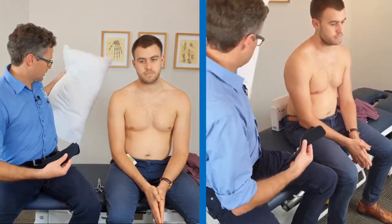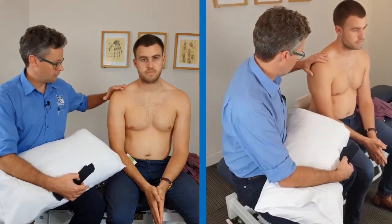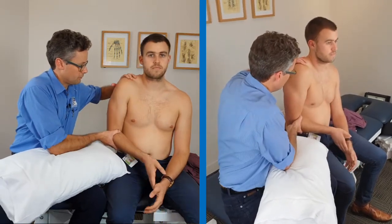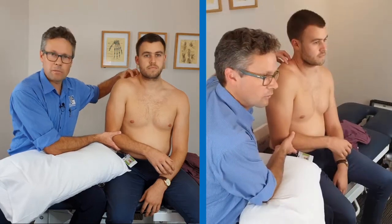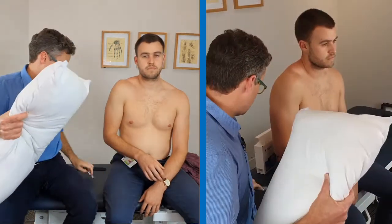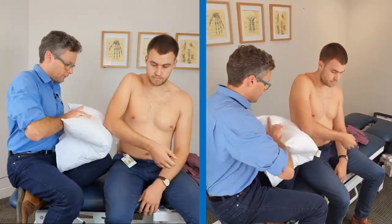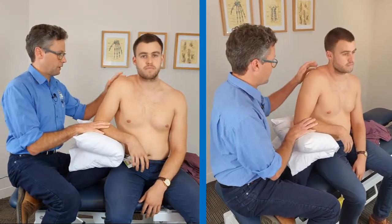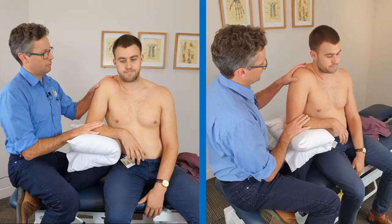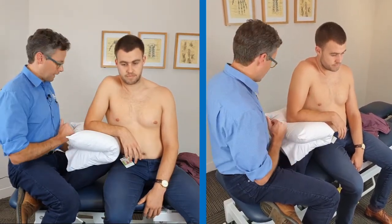Along with my tape and sharp scissors, a pillow is quite useful because what we're going to try to do is get Tom's shoulder up into a more elevated position, but if possible we'd like to achieve that without too much muscle work going on. So I can sit with a folded pillow on my knee, Tom's elbow resting on that pillow, and then if you just lean your whole body towards me a little bit, Tom — the more he leans the more that shoulder just elevates and he can be quite relaxed as he does it.